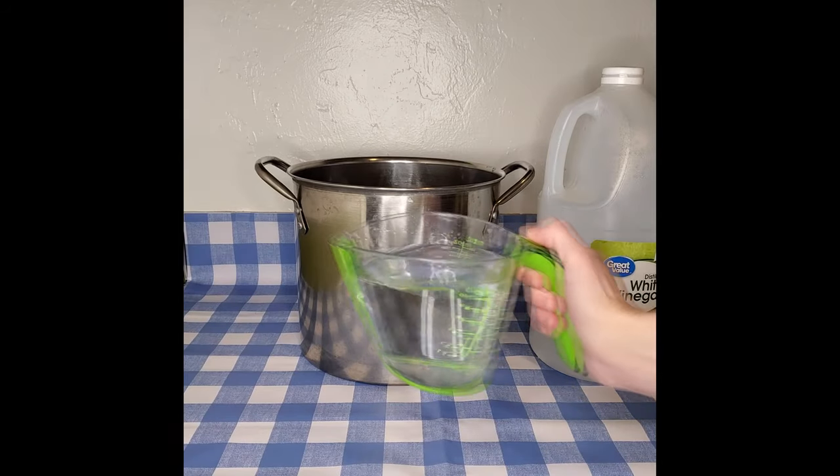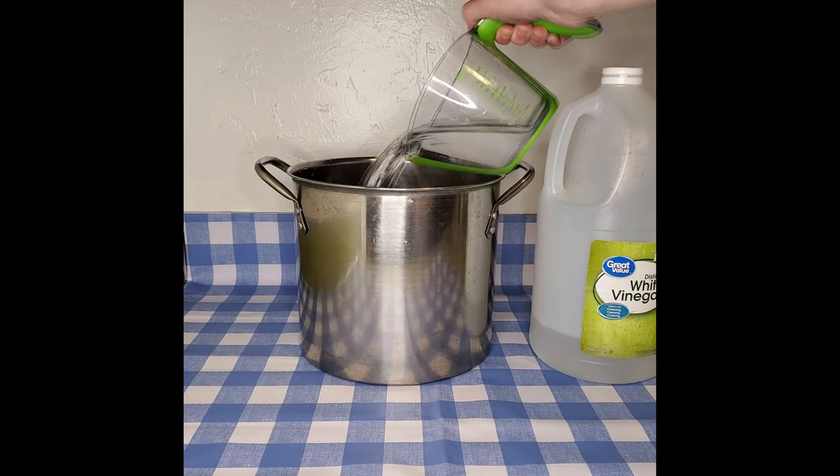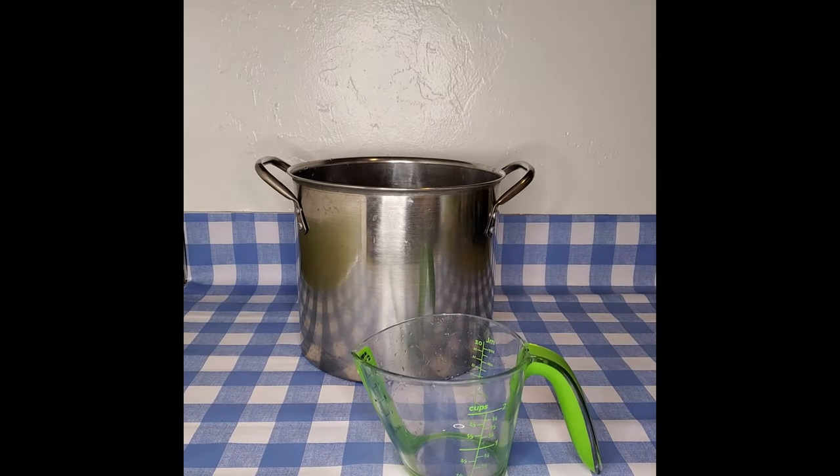I haven't found too much info about dyeing clothes with beets, so this will be kind of a fun experiment and we'll see how it turns out. I read online somewhere that you can mordant cotton with vinegar to prepare it for vegetable dyes, so I'm going to try that.